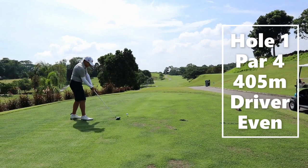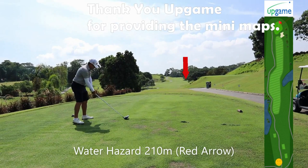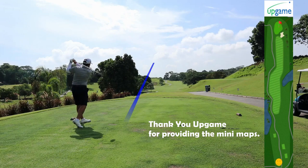Hole one is a par 4 at 405 meters. There's water on the right side and it's reachable within 210 meters. You definitely want to put your ball on the fairway — center or center left of the fairway will definitely be perfect.